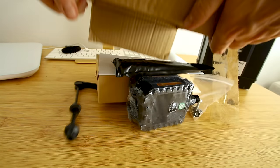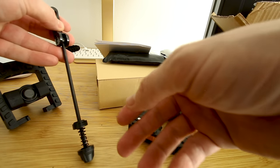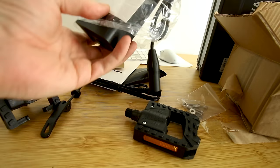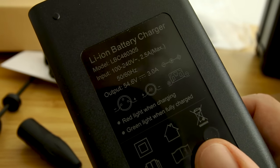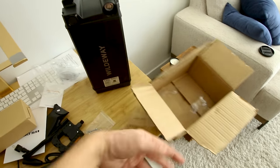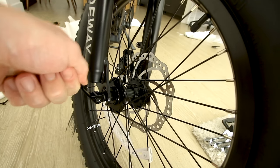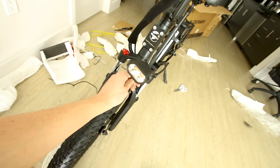And a box of goodies: a manual, folding pedals, a quick release lever for the front wheel which makes it easy to take off, and a charger for our huge battery. Three amps charge rate on a 32 amp hour battery — 32 divided by 3 means it'll take about 10 hours to charge from completely empty to full. A quick release lever is always nice on a folding e-bike since you might need to take the wheel off to fit it in a car. And we get a headlight for up front.